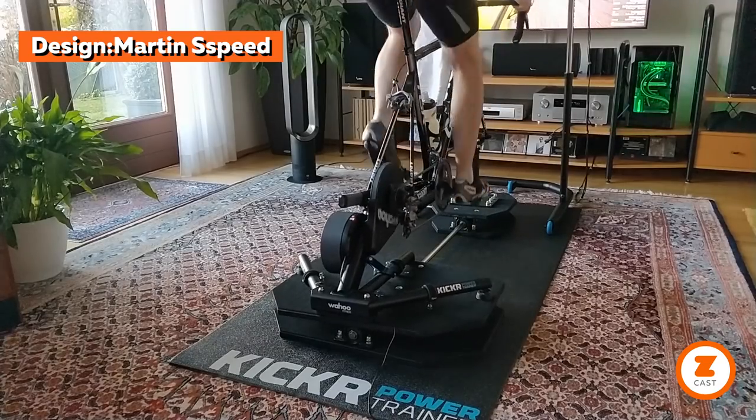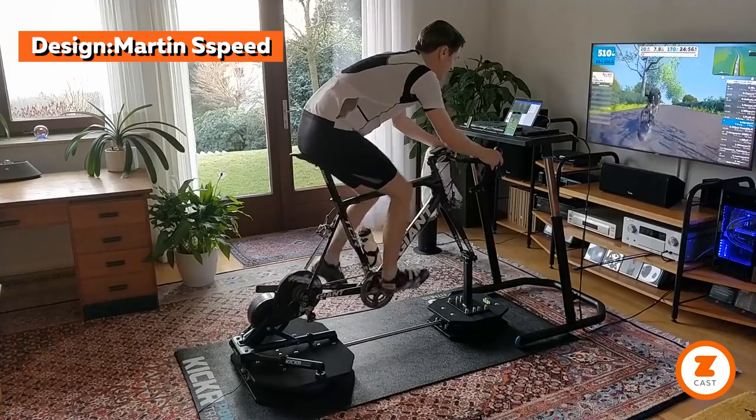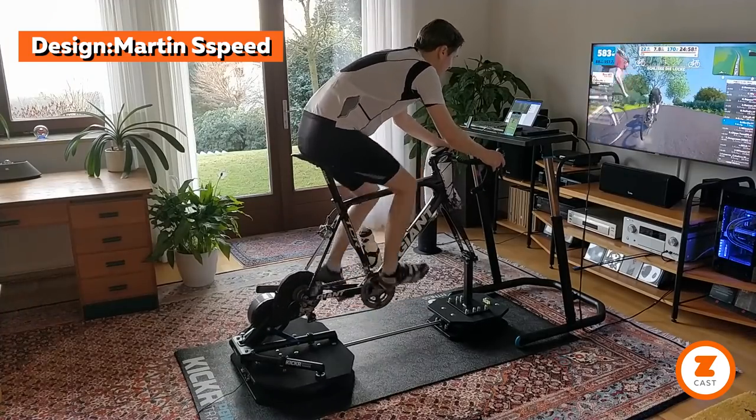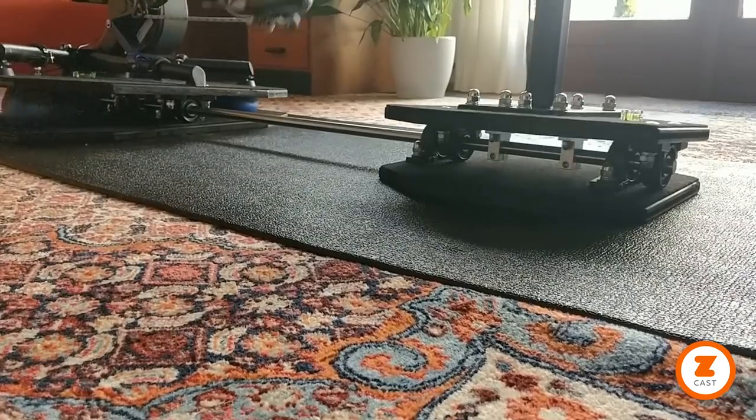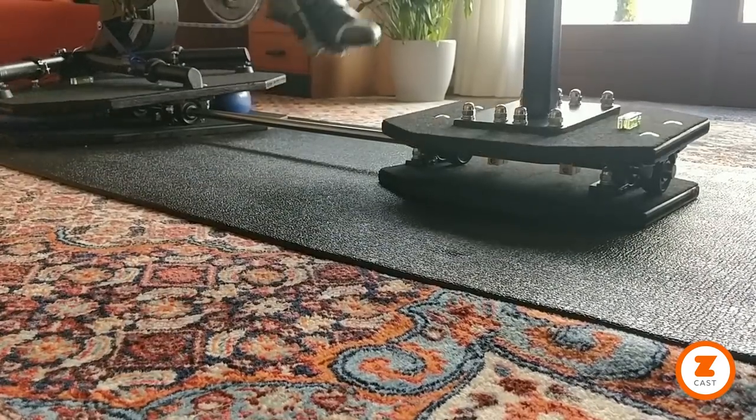One Zwifter, Martin Speed, has gone even further, extending the rocking motion to the front of the bike via a full-length shaft connecting to a separate mini rocker plate also equipped with bearings — neat and less bulky.